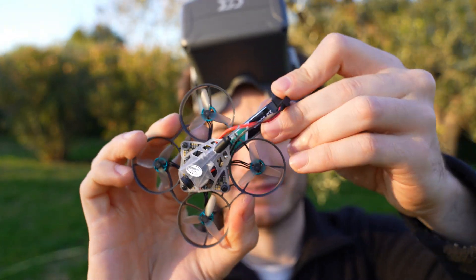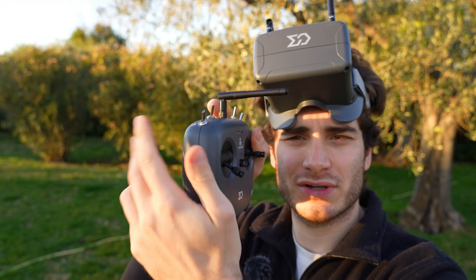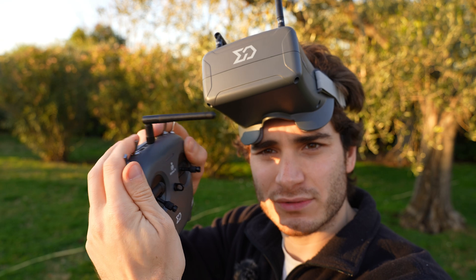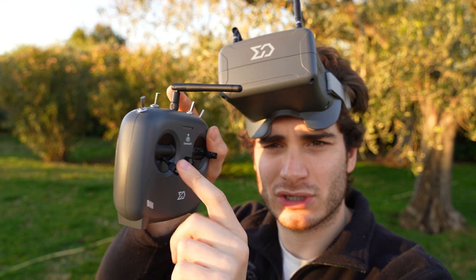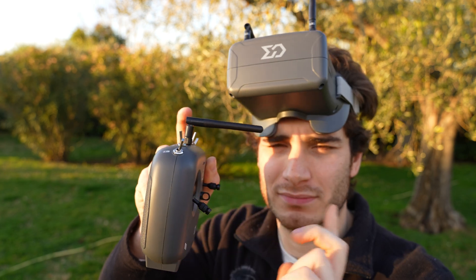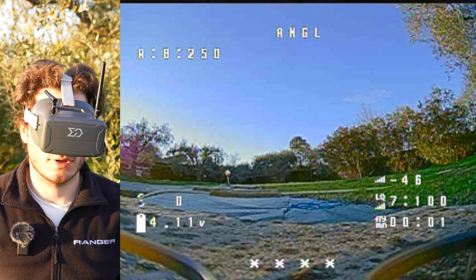It's a sunny day — let's fly! Slot the battery in and let's go chase some chickens. To arm the drone: turn on the radio, turn every stick towards yourself — do this with your fingers at the back, throttle at the bottom position. Put it in angle mode because it's easier, move this stick, and you're armed.